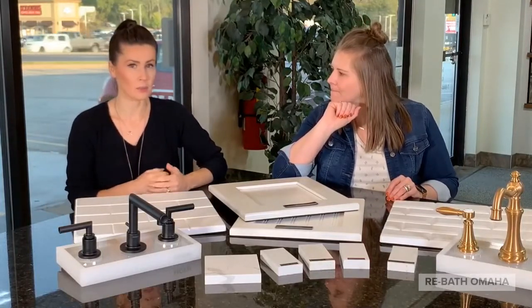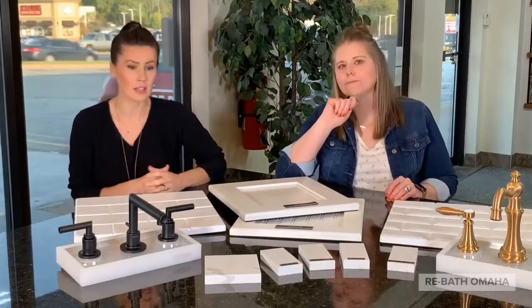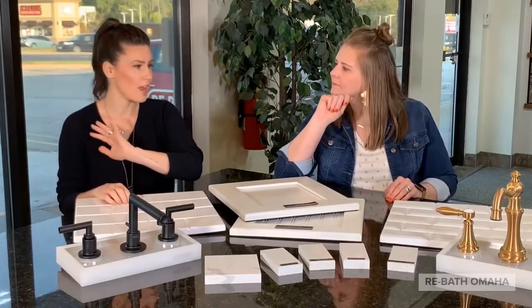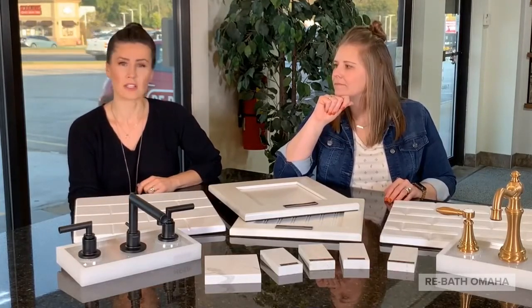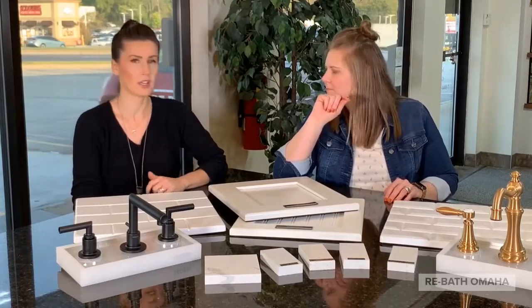Our designers are professionally trained. So if you have a question or you are struggling with designing, we have anything that you could possibly dream of. And if it's something we're not sure we can do for you, we can definitely find that out and provide you with any option to make sure you're getting your desired look.